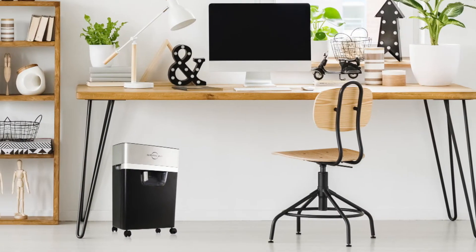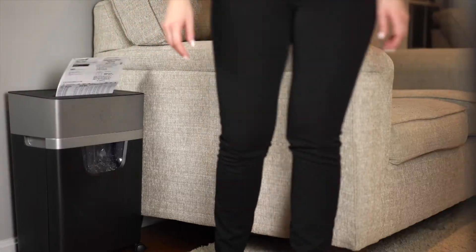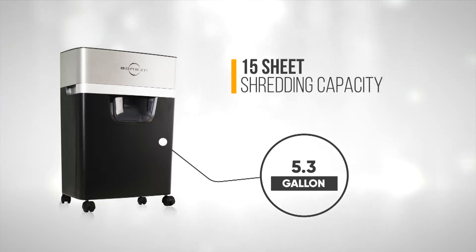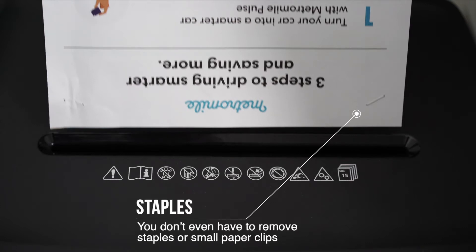Perfect for office and home use. 30 minutes continuous working time. Our 5.3 gallon paper shredder has a 15 sheet shredding capacity. You don't even have to remove staples or small paper clips.